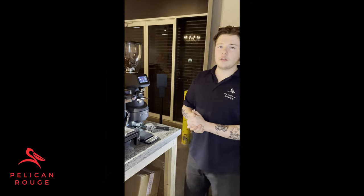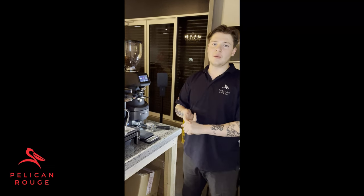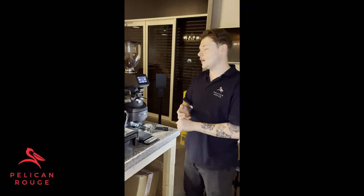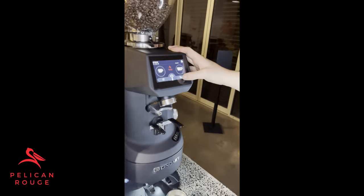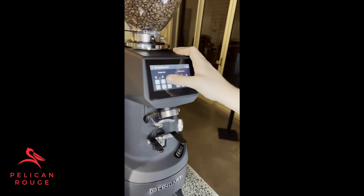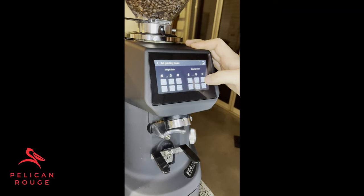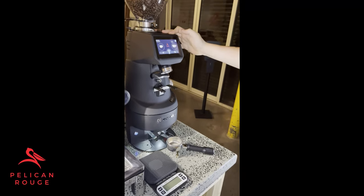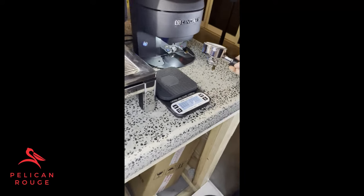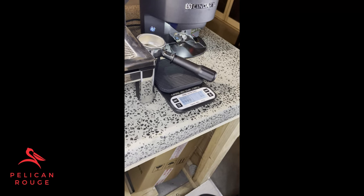We've now gone through all three steps of our daily dial-in: we've got 23 grams of coffee out of our grinder, 60 grams of yield from our extraction, and a 28-second extraction time. Now that we've achieved all those targets, we're going to set our predetermined dosage times. To do that on this machine, click the button just to the right of the manual dosing button. You can see we've got two dosing setups — on our double dose button it's currently set to 5.8 seconds.